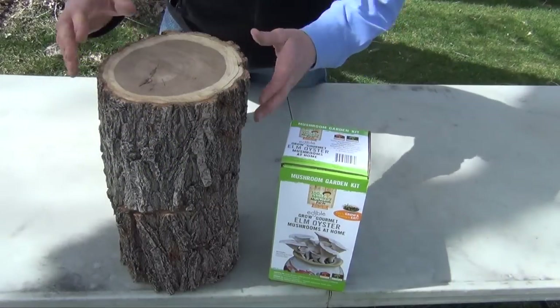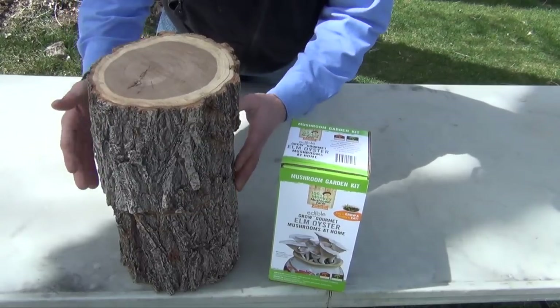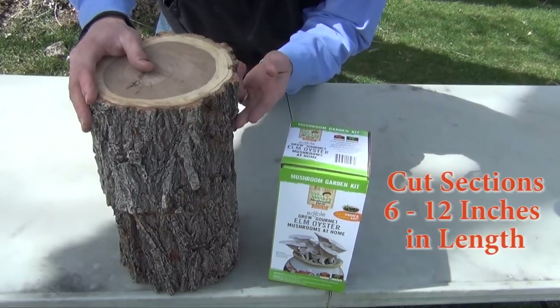You don't want to use pine, cedar, or cypress. So find what's locally available and easy for you to get hardwoods. When you have your log you then want to have it cut into sections anywhere from 6 inches to 12 inches long.